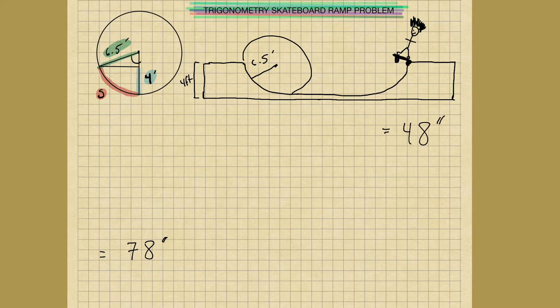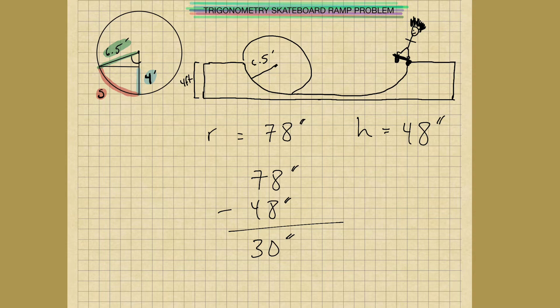So this will be the radius and this will be the height. If the height is 48 inches, we have 48 inches here. We know that the radius is 78 inches. Simply subtract 48 from 78 and we get the remaining distance here. That gives us 30 inches. So we know that this portion of the triangle is going to be 30 inches.